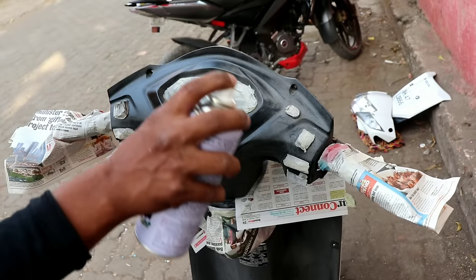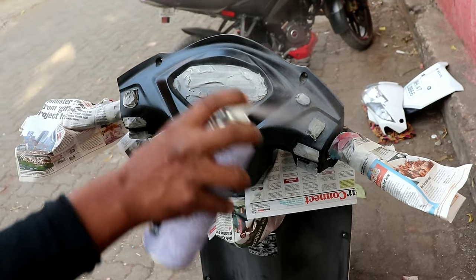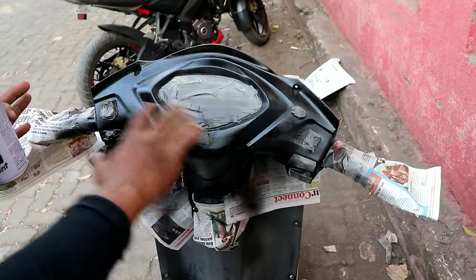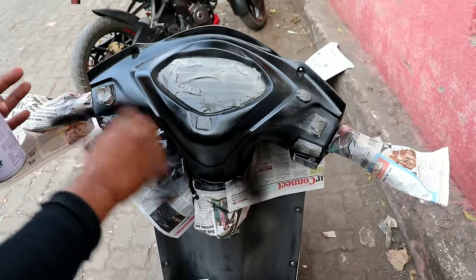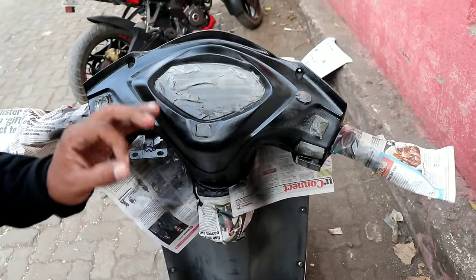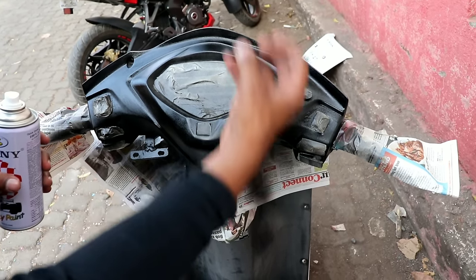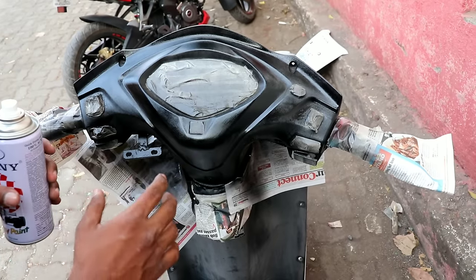As you can see, we have applied the first coat. With the first coat the finish won't look perfect — apply a light coat only. Don't let the paint drip, and don't spray too much paint in one place, otherwise the finish won't come out good.